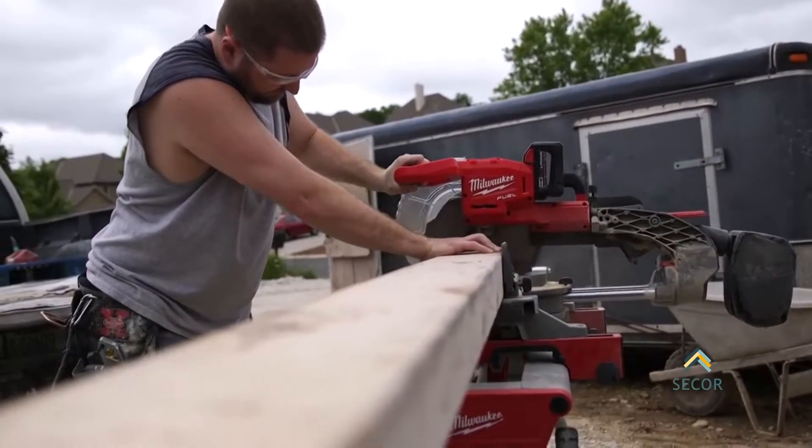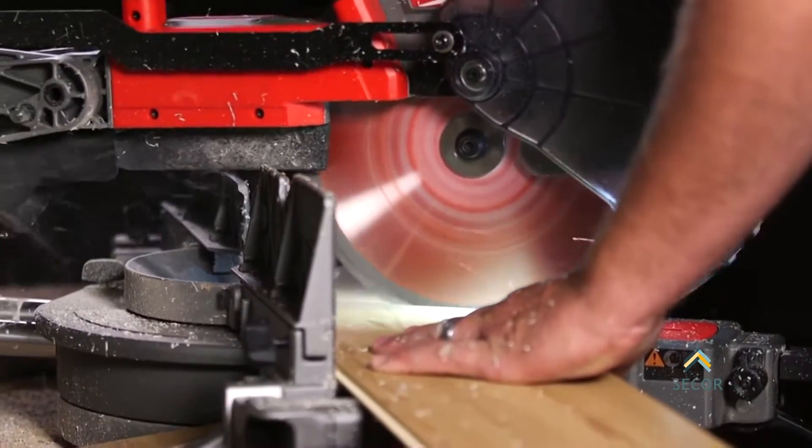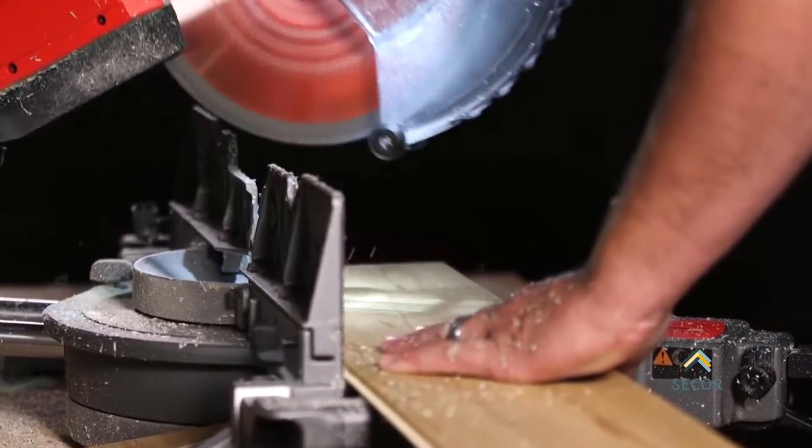The Fuel miter saw is definitely a replacement for a corded saw. It's definitely heavy duty, has plenty of power, and it's built well — built in the Milwaukee tradition of strengthening their tools.